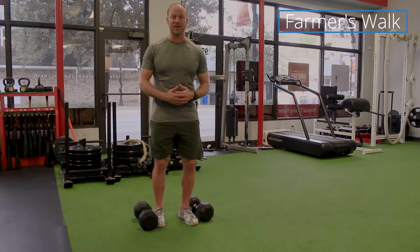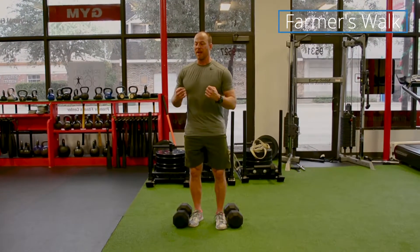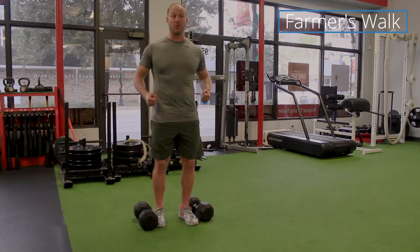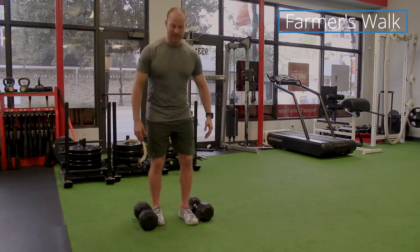First thing you need to do is get a pair of dumbbells and don't go too heavy — make sure that they're something that you can handle and walk with. What we're basically going to do is pick up the weights and just walk with good posture. I'm going to show you how to do it and then we'll get into some details.